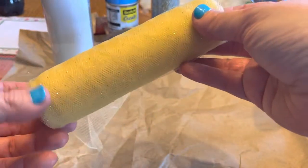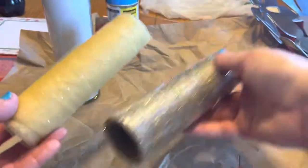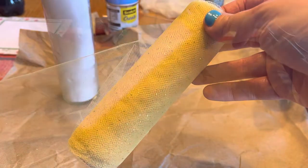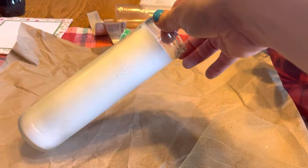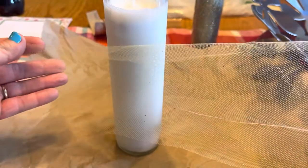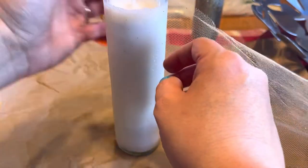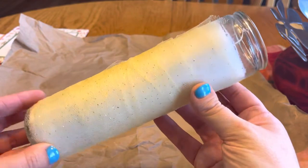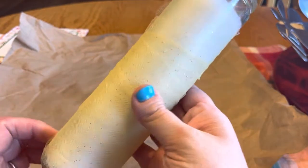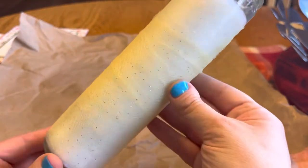I'm going to take some of this gold tulle because the candle in the movie kind of has a gold tone to it, and I think if I put this behind the other one it'll really give it a cool effect — it'll make the candle look more gold. I think I'm going to need to wrap it twice. I've put several layers on so far; I'm almost paper mache-ing it. I like how it's looking but I think I need to make it a little thicker in places, so I might have to cut the tulle.